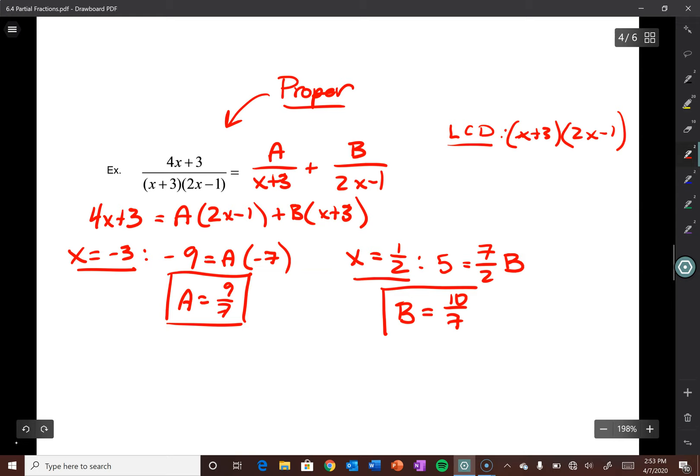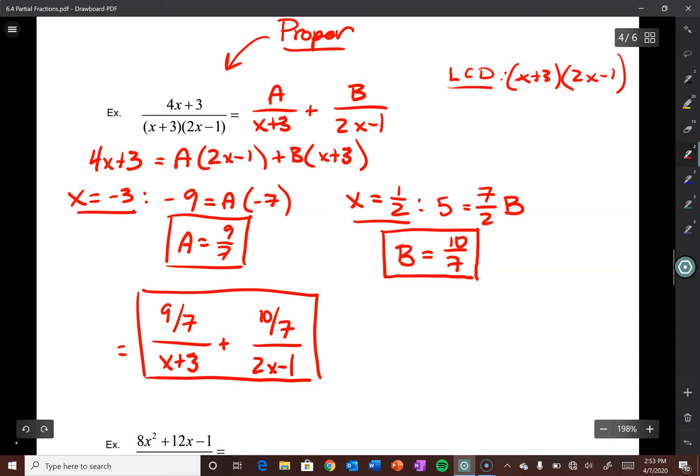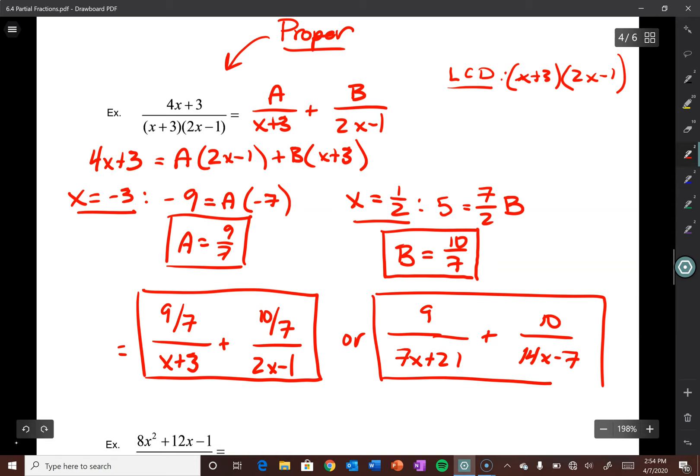So B = 10/7. Our answer can be written as (9/7)/(x+3) + (10/7)/(2x-1), or equivalently 9/(7x+21) + 10/(14x-7). Either one is a fine answer — most people probably prefer the second form because it's a bit neater. Let's look at the next one.